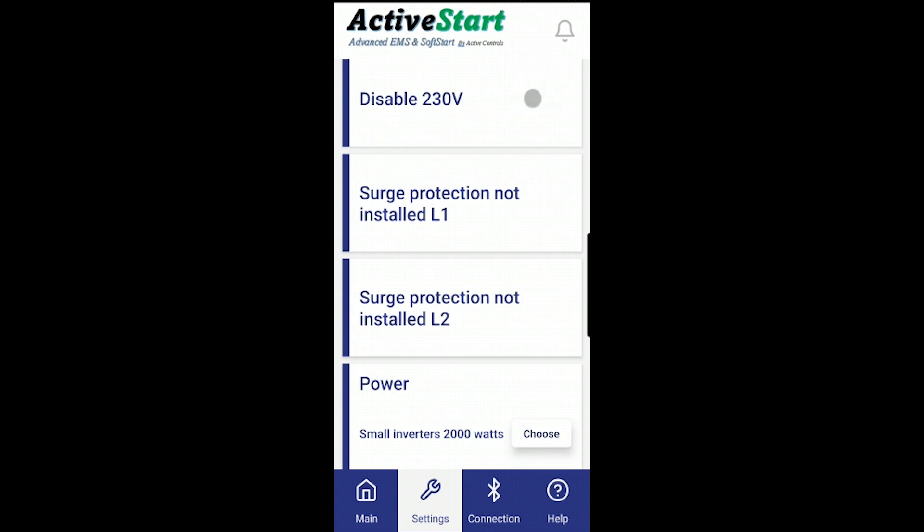It's very important to understand the 230 volt disable function — it only changes the shutdown condition. Both soft starters still work independently at all times. If there is a problem with incoming power we can shut down both outputs together, or shut them down independently. If you have surge protection, this area in the app will say 'surge protection OK.'